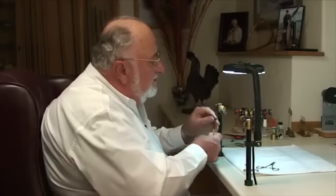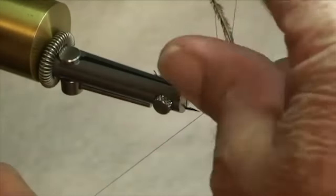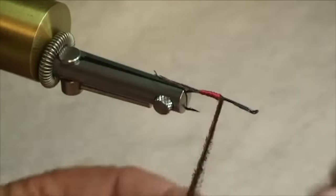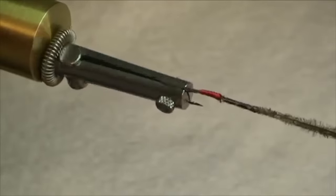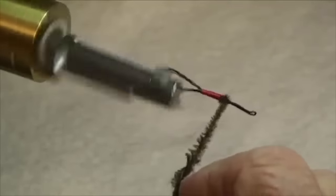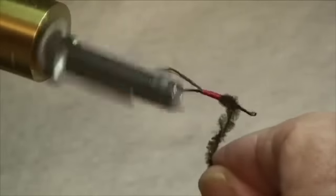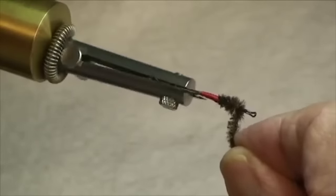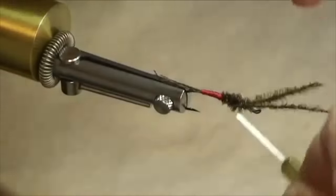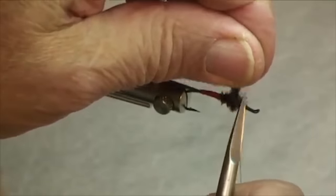Next we're going to take our hurl. It's not a bad idea to throw in a half hitch before we do this next step. When you're spinning your hurl and thread together, it's a good idea to do that every time. Spin up your hurl like that and make a chenille out of it — you can run it forward a little ways, spin it up a little more, go a little bit further forward. That's about right. Come in and tie that off nice and firm, then clip it off.